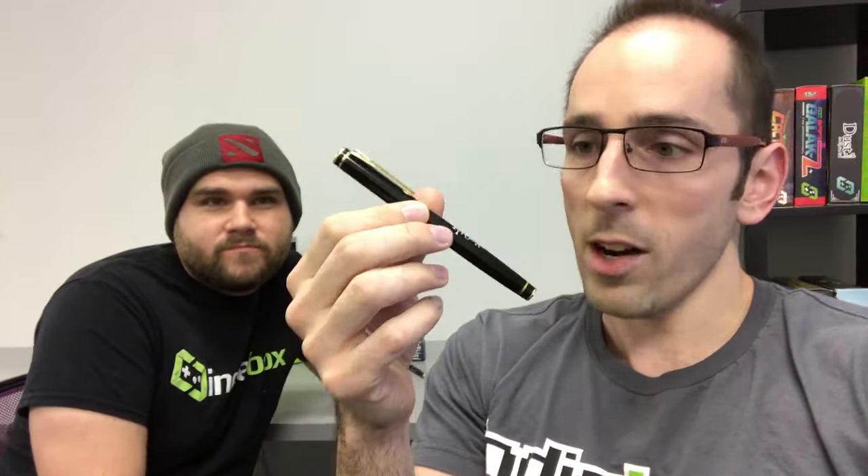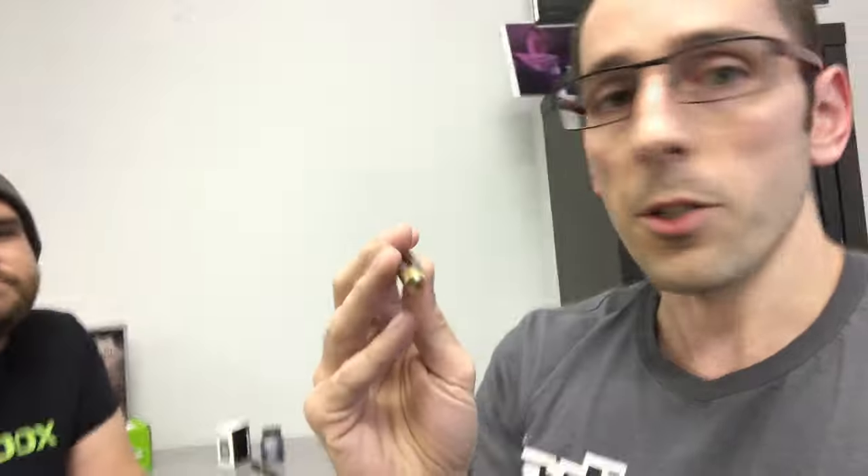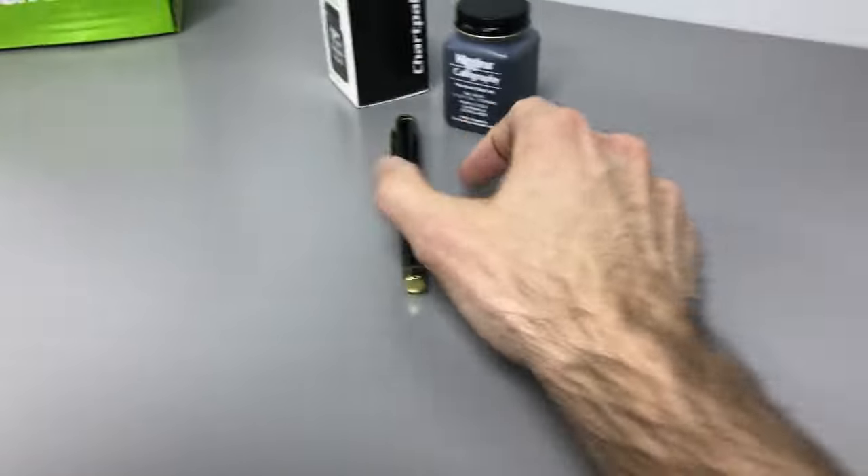What's up guys, I'm Mario, this is CJ, and we're from the Indie Box. We're gonna show you how to use this — it's a fountain pen that came with your recent Typo Man Box. We've got a lot of questions on what the heck's a fountain pen and how do I use it, so we're gonna demystify that for you right now.